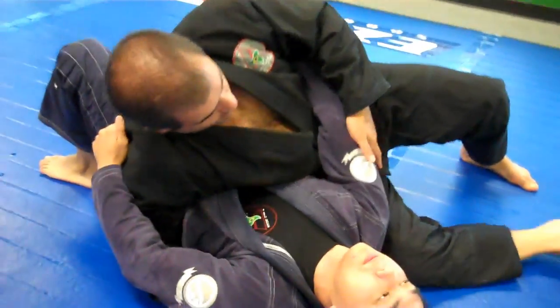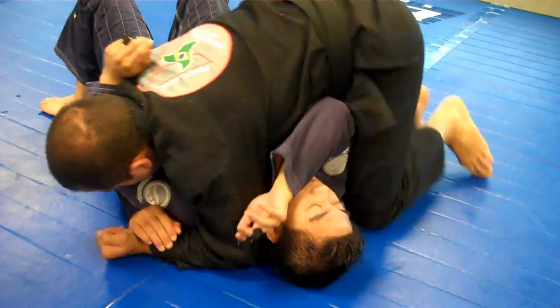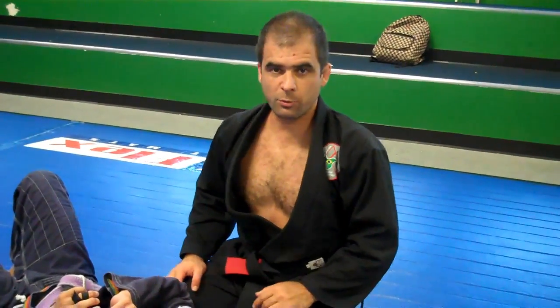And get your side control. Pull the arm. This is a hook sweep, one of the third positions to learn in the Team Silva curriculum program.